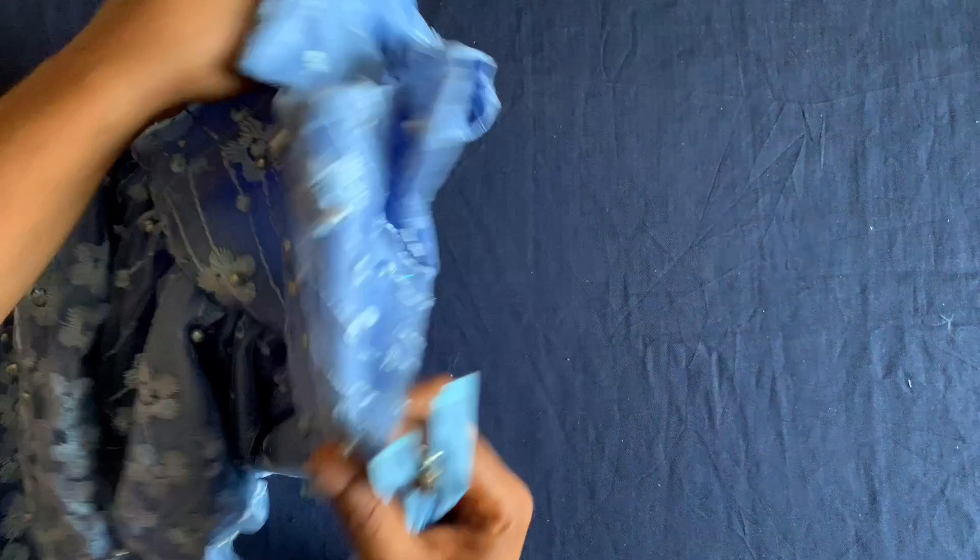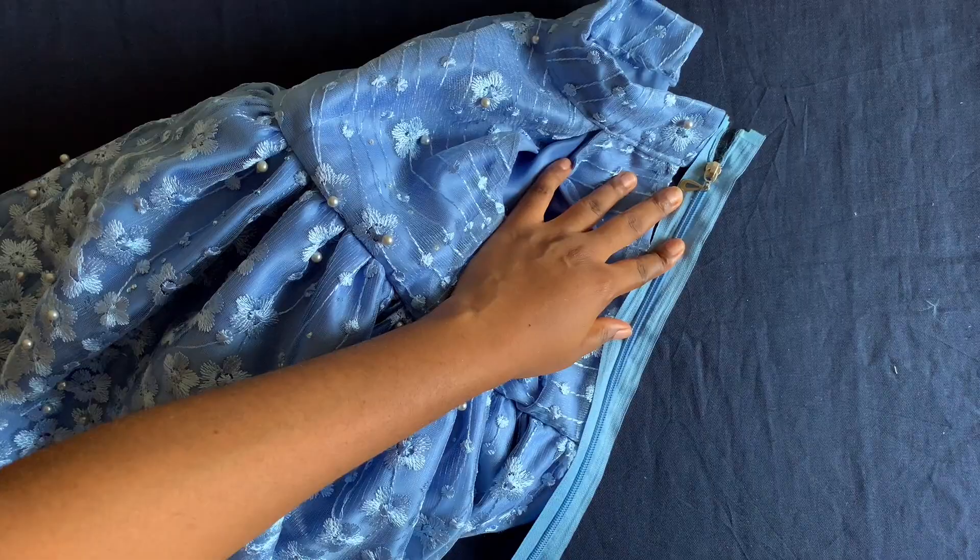I'll attach the zipper to the dress, and that will be the last step. After doing that I'll come show you the finished look, so keep watching.